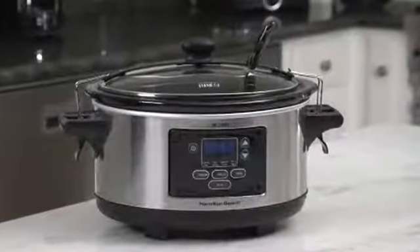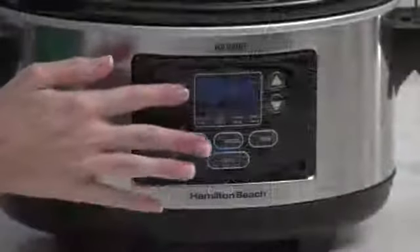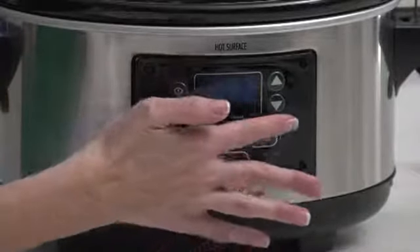This spacious six-quart slow cooker can handle a four-pound roast or a six-pound chicken. You have three easy choices for cooking: program, probe, and manual.